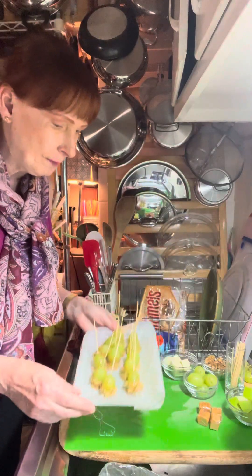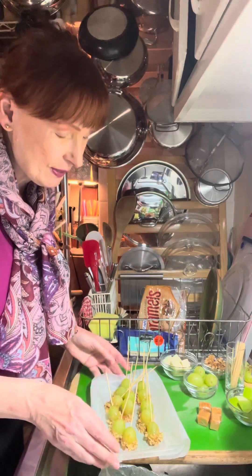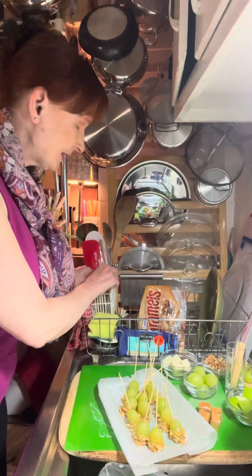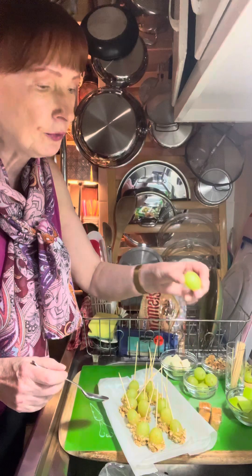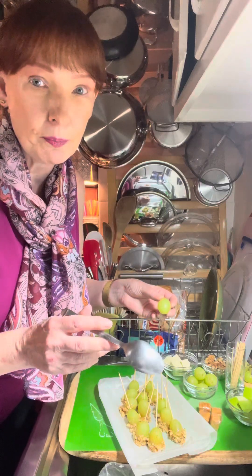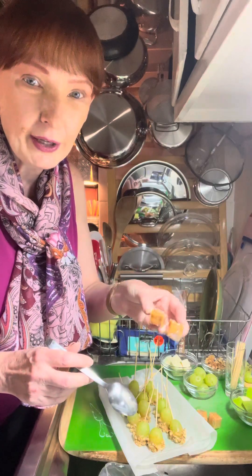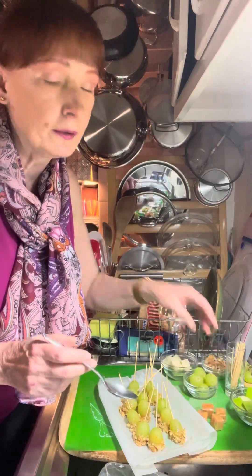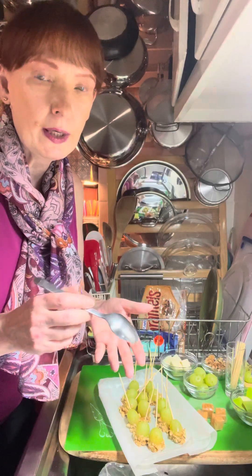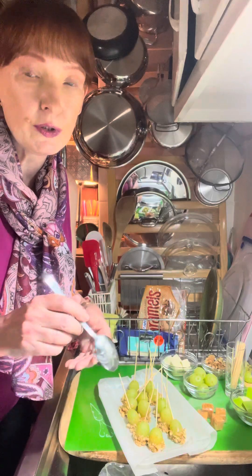I'm not the best candy maker so these may not be the prettiest things on the planet, but they really taste good — the flavors are amazing. You're taking a green grape and dipping it into a caramel sauce, and I have the recipe in the description box. Basically you're taking store-bought caramels, unwrapping them, and putting them in a measuring cup in the microwave with a little bit of cream. You melt it — about 30 seconds, stir it up, 30 seconds — till you get it to a sauce consistency.